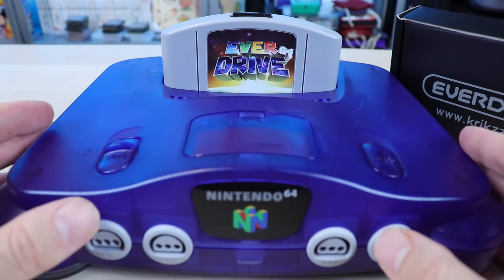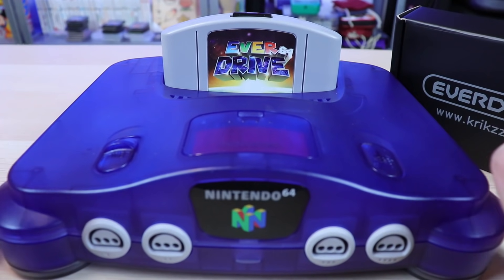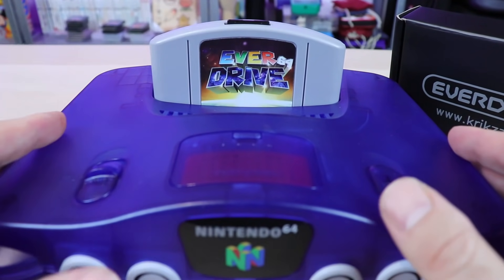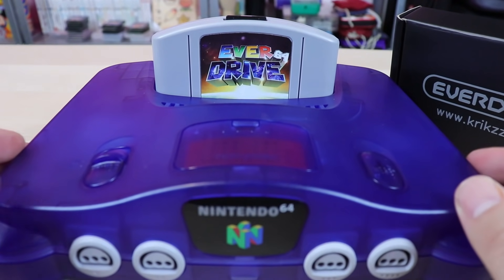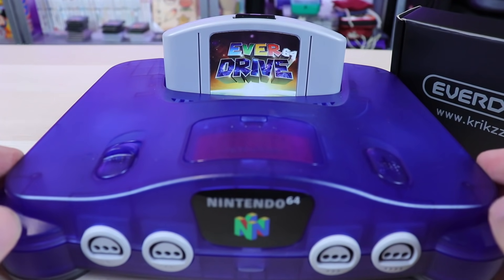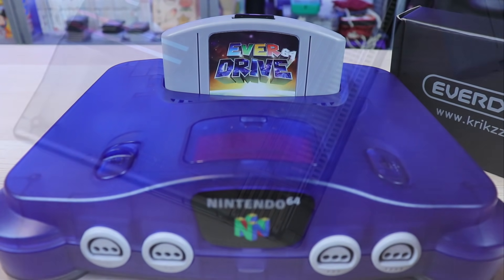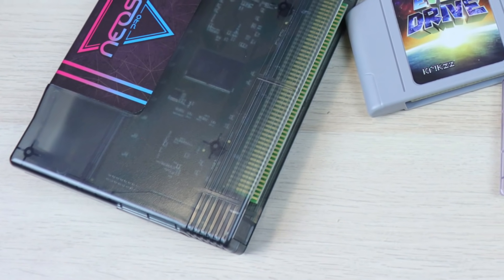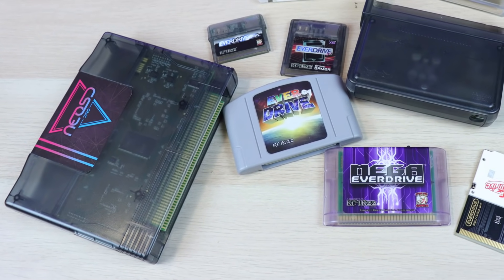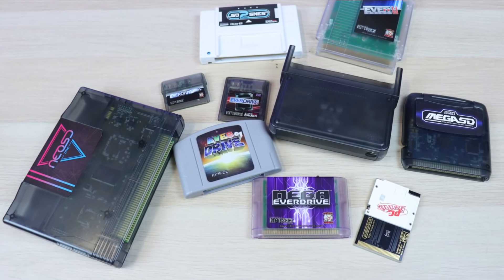Welcome back, guys. What you're looking at here is a flash cart for the Nintendo 64. A flash cart allows us to play our games via SD card on the cartridge through our original hardware, so we can play original release games, prototypes, hacks, homebrews, different region games, and so on. We've covered a lot to do with different versions of flash carts for different systems on this channel, and I think it's a very neat thing that really opens it up for people who want to play on original hardware.